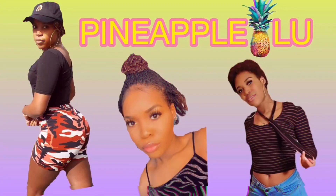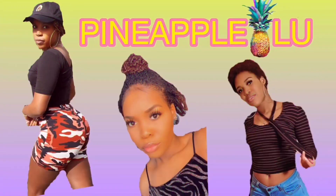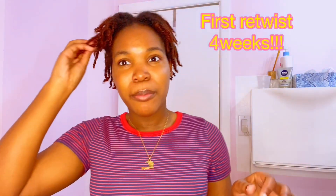I've never retwisted dreadlocks before or anything like that. I started my locks myself, so it is my first time. We're gonna see how it goes and I'm gonna record the whole process. I've watched a lot of videos on retwisting, so I hope this goes well.